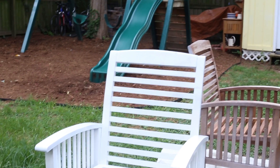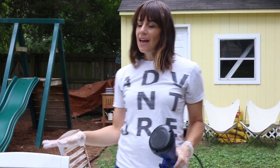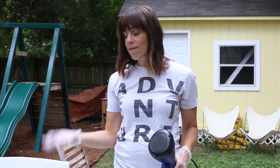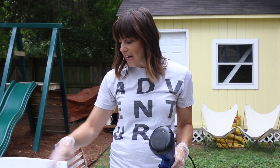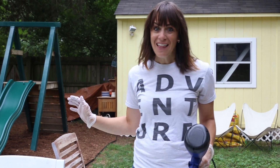That took about three minutes and I've got a first light coat over the whole chair. I'm going to let it dry so I can go back and do another light coat, and also flip it over to get the undersides and all the little nooks I can't reach while it's sitting upright. It's so easy and so fast — I love it!